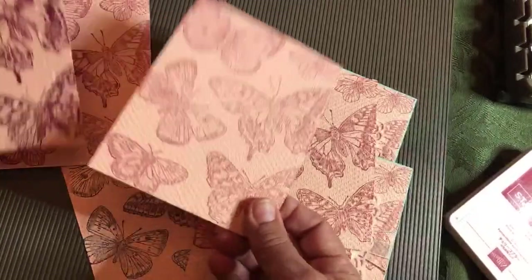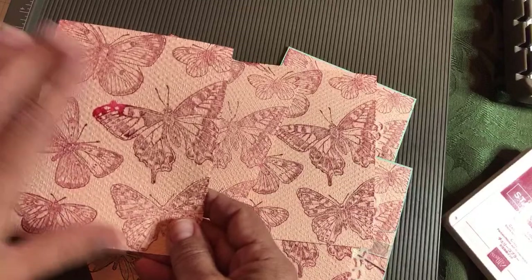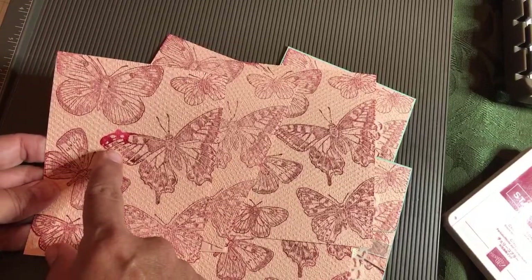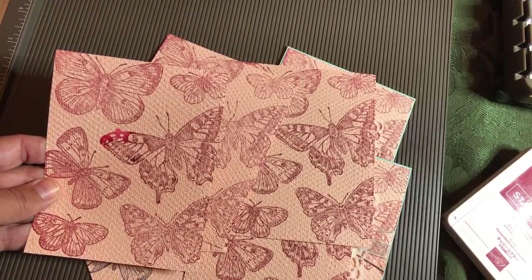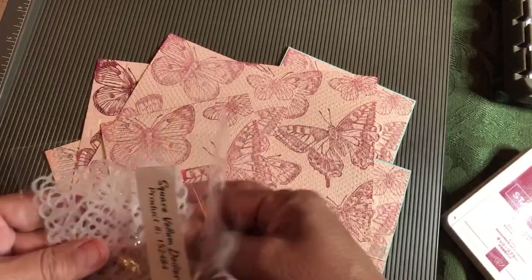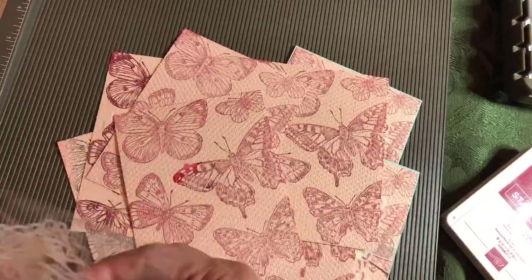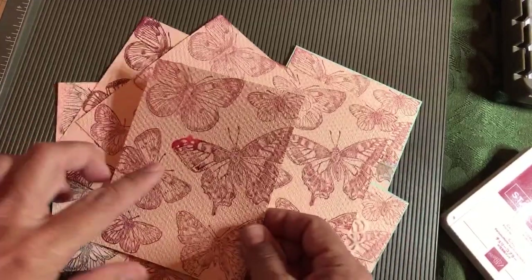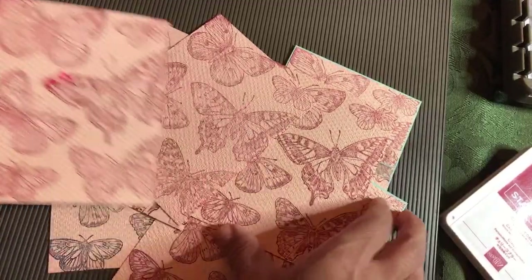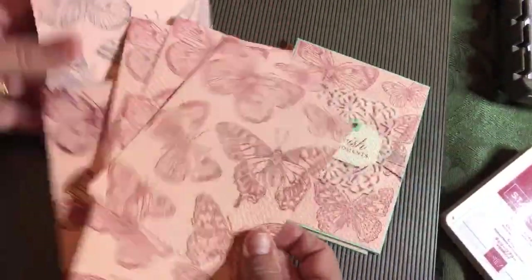Now these have dried. I want to show you this happy accident — this is not a watercolor class, and this isn't even the kind of ink you'd watercolor with, but look what happened when I had wet hair and dripped on it. It's going to be covered up with the vellum doily layers, but I think that's kind of cool. If you ever wanted that effect, just drip water on it and you could get a neat kind of result. We'll do water coloring in another class — I just wanted to show you that little happy accident.